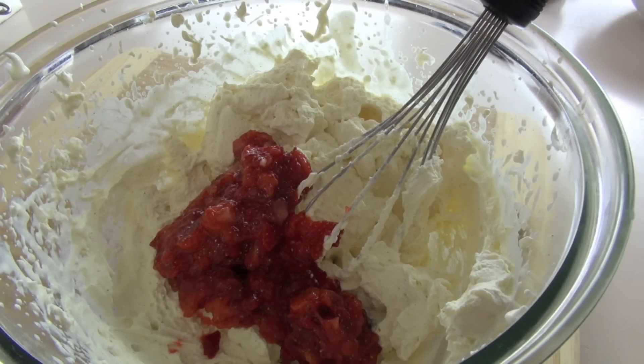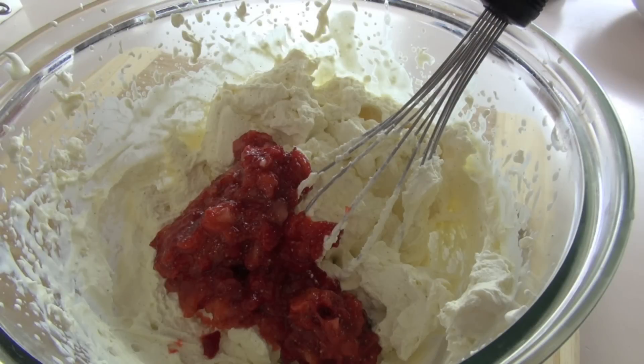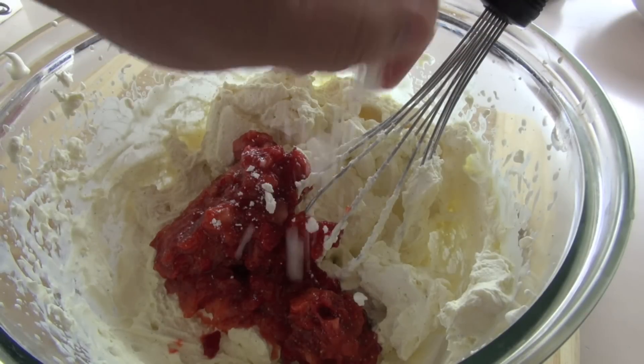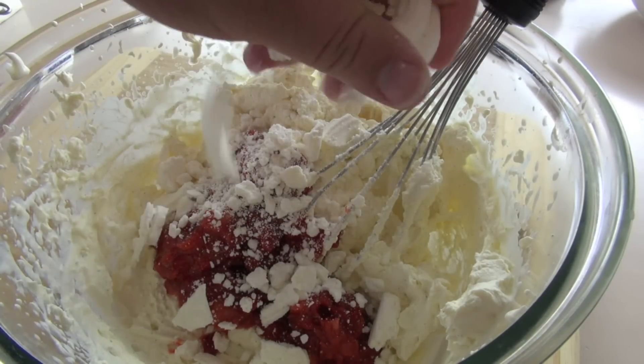Now of course I'm going to be adding in some meringues. I've made meringues before and I will pop a link to that video recipe in the description, but these days people are a bit time poor so it's just as good to go out to the supermarket and buy some — there's nothing wrong with it. All I'm going to do is just crush them up in my hand and add them into the bowl. Don't crush them too finely — we definitely want some chunks in there.